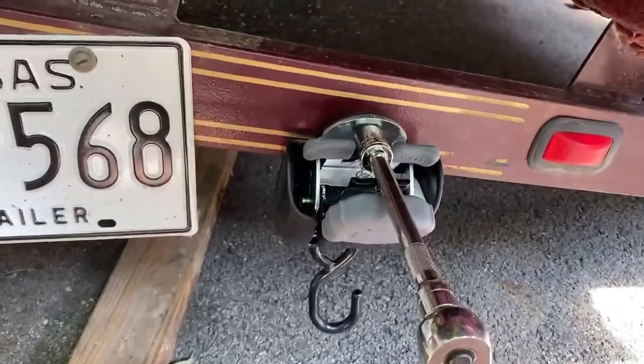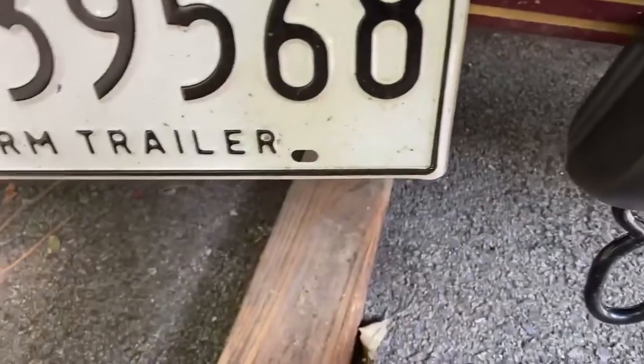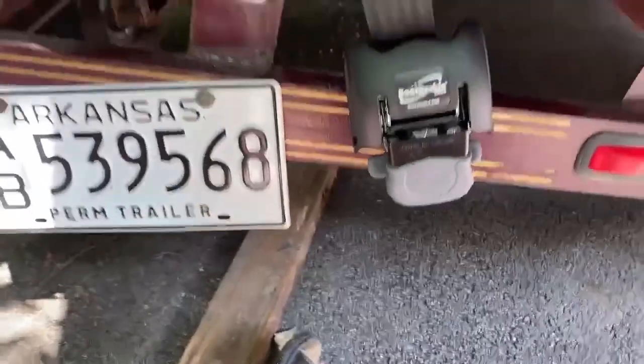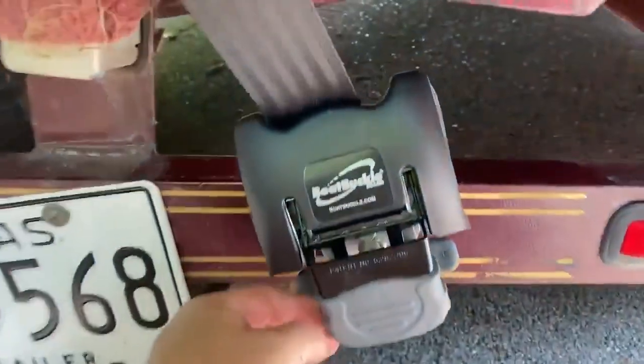Now nothing to do but run it home. Tighten the nut and the bolt — I still have one nut and a washer, and those will go behind the frame on the other side. The boat buckle is now installed and the strap is secure. It works really easy.